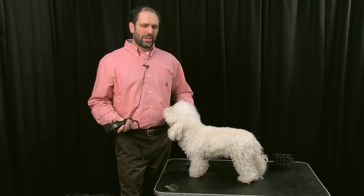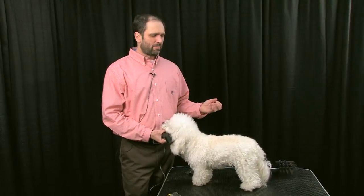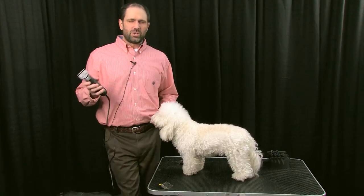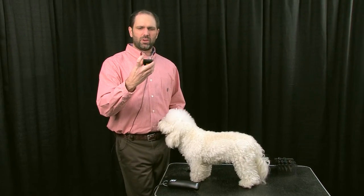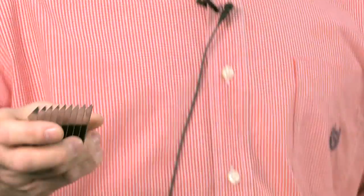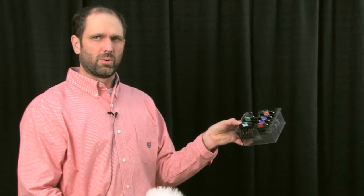I've got a little Bichon mix that I'm going to be working on. I haven't brushed it out or anything like that, but I'm going to show you the effects you can get with the snap-on combs that we have. We have the stainless steel snap-on combs made by Wahl — you can notice the blades are really thin on them, so they feed through the coat really easily. It's not like some of the plastic snap-on combs that get stuck in the hair. These feed through a lot easier. They come in a handy case, all color-coded, which makes it easy for groomers to figure out which color and which number they're using.